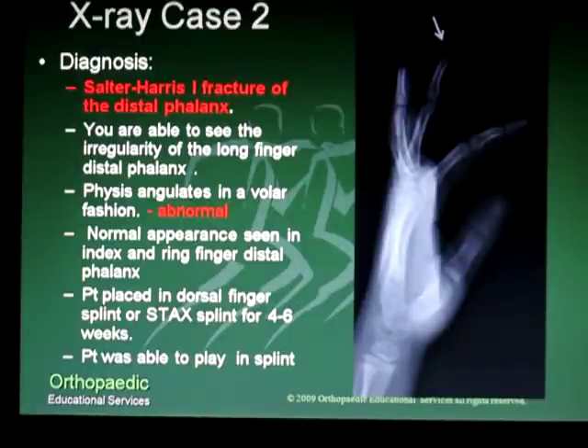The patient was placed in a dorsal finger splint, or stack splint, for four to six weeks to allow this to heal. She was able to continue to play in her splint and she did well and had no trouble.